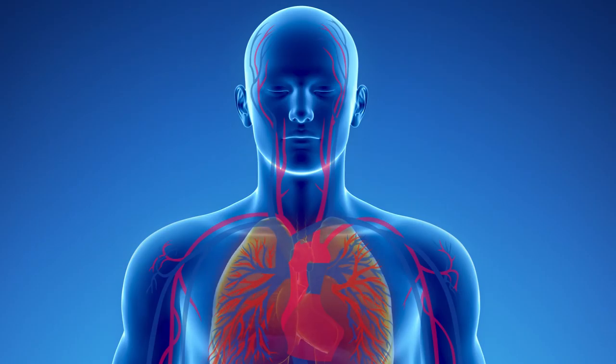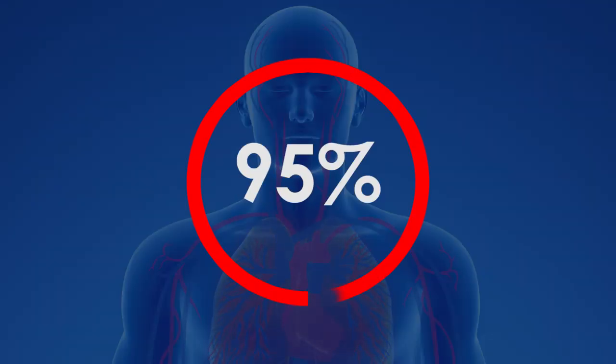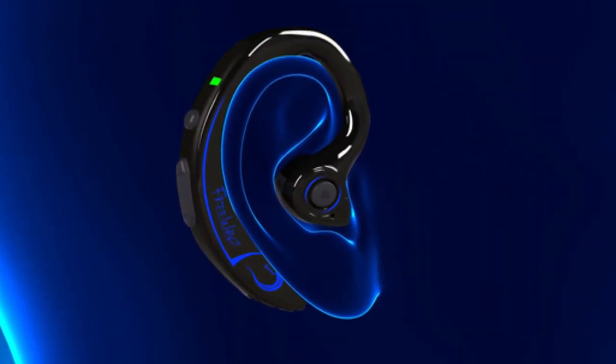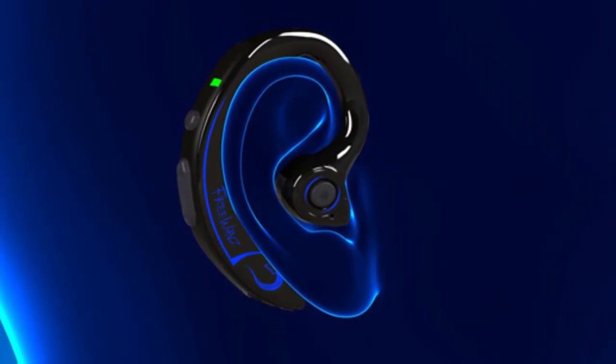A healthy adult would typically have an oxygen saturation level somewhere between 95 and 100%. With Free Waves, the red and infrared LED light is shined through the conical bowl of the ear to a photo detector on the other side to capture the heart rate and oxygen saturation.